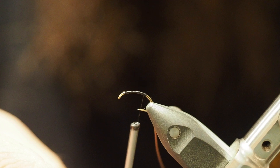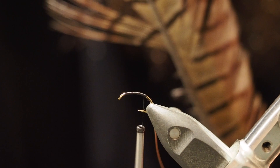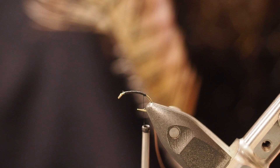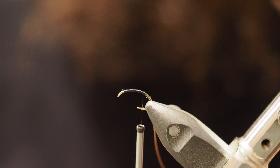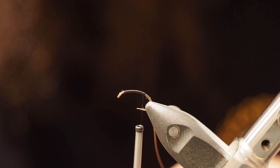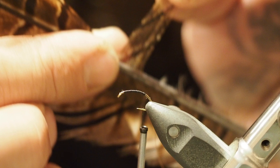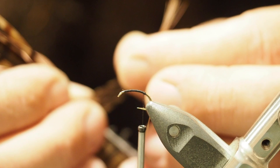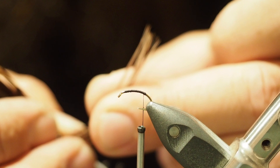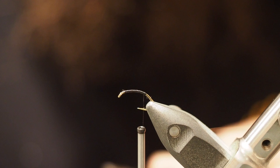Now grab some pheasant tail. There are heaps of different colors — you can get dyed pheasant tails: green, red, black, brown. I'm just using a natural one my young fella shot a little while ago, so free tying material — bloody brilliant! Grab about a centimeter's worth of thickness, maybe a bit more, probably about 10 fibers, and pull them out 90 degrees from the stalk. This aligns all the tips up for you, then just pluck them off — everything lined up at the ends.